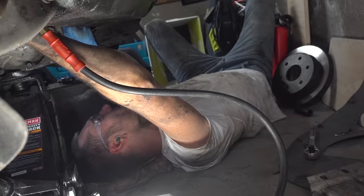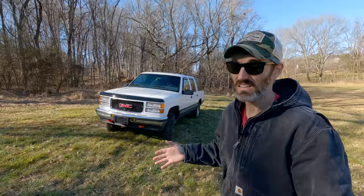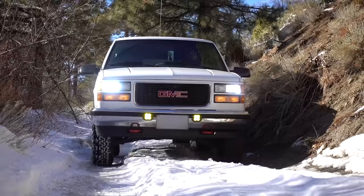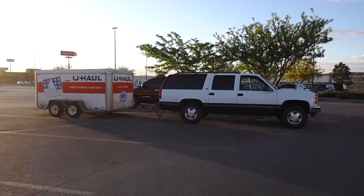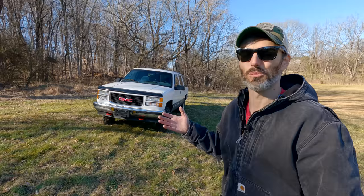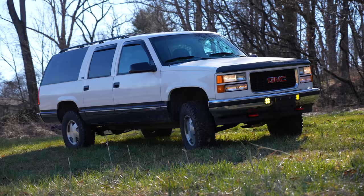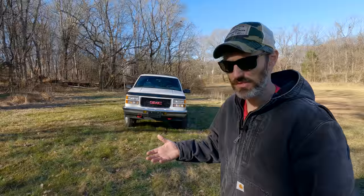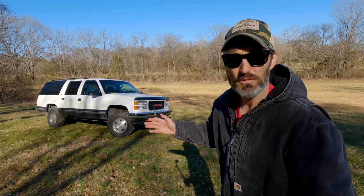It doesn't seem like that long ago that I was in that one-car garage all by myself installing a lift kit on this 95 GMC Suburban. Since then, I've done a bit of off-roading, driven in dirt, snow, and everything in between. And of course, I've also driven this thing on the road, towing and all that good stuff. So by now, I have a really good idea on this Rough Country 2 to 3-inch lift kit, which is really a torsion key lift, but they do it right by dropping the front differential. I thought this would be a good time to let you all know what I think of the lift.